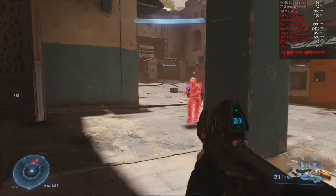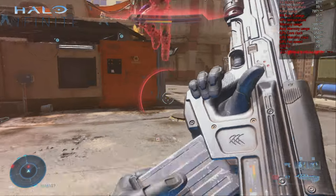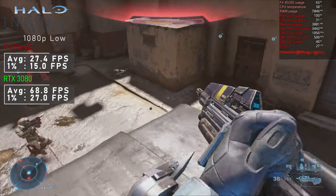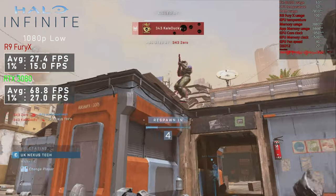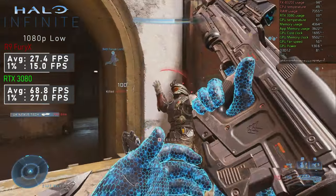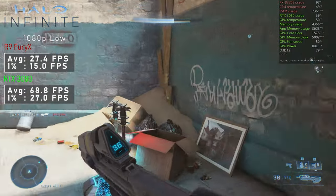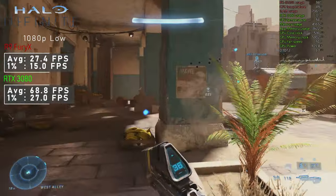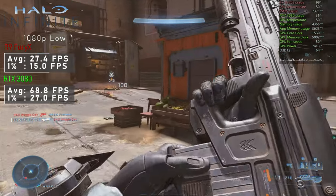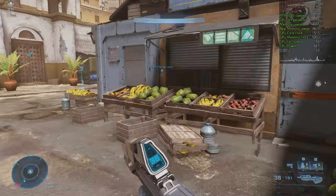Even though this was my first ever attempt at Halo Infinite and I got owned, I blamed the rather low 27FPS average I got with the overwhelmed Fury X. The 3080 provided much more fluid gameplay — tables turned and I got much better at killing bots. I'm really looking forward to testing the Fury X on my test bench. How much more FPS are we going to see using the 10850K and Fury X at the same low settings?